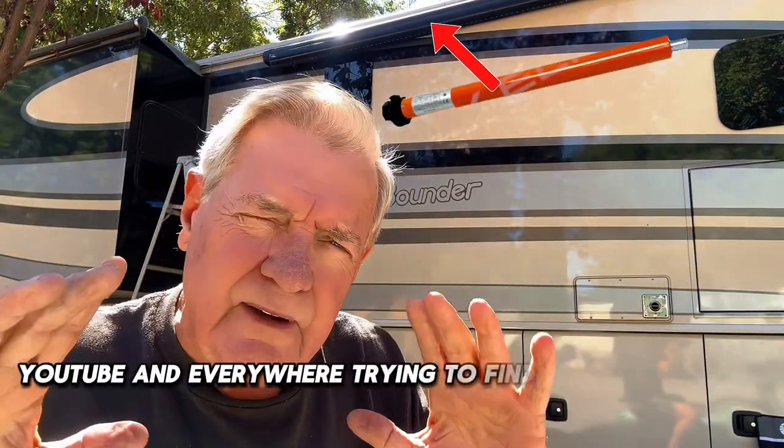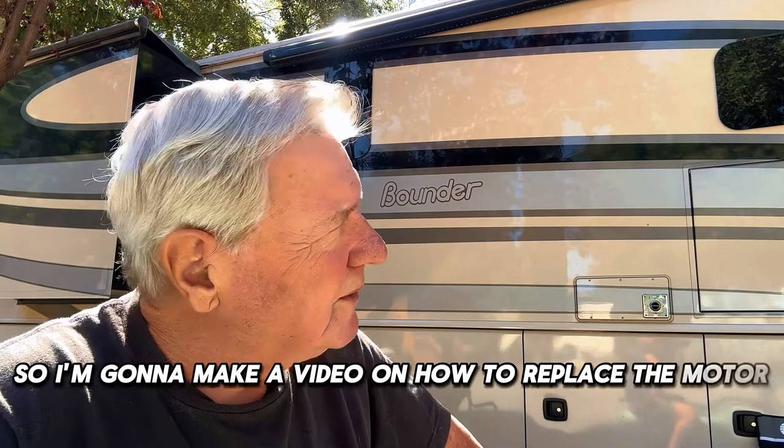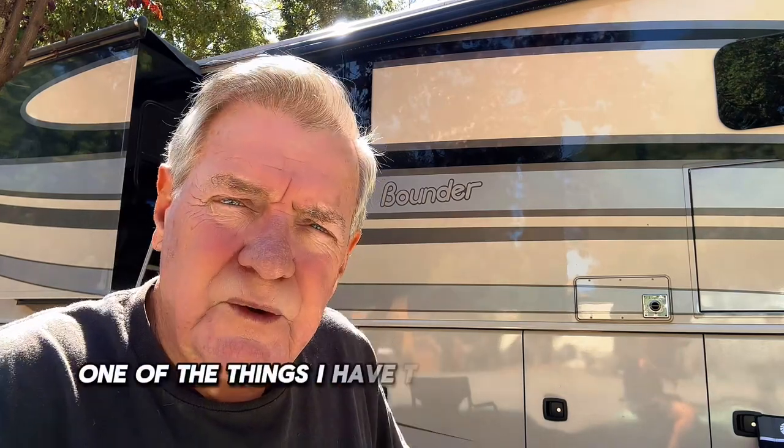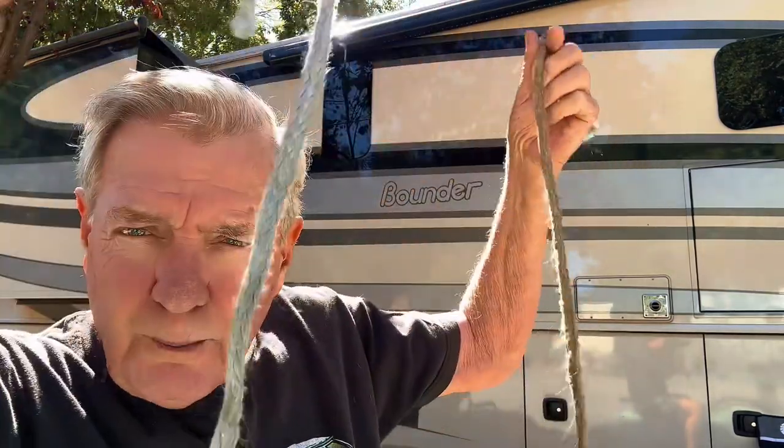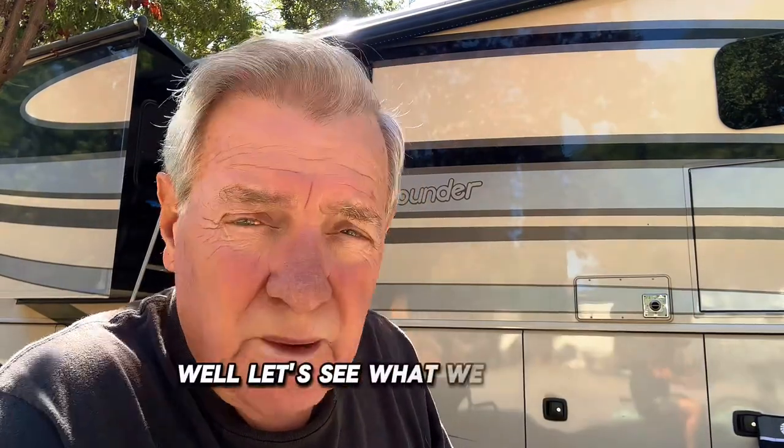I searched the internet, YouTube, everywhere trying to find something about how to replace this motor — a video on replacing this motor — and I could not find anything. So I'm going to make a video on how to replace it. One of the things I have to do first is tie the awning, since it's stuck in the closed position. I need to take these little pieces of scrap rope and tie the awning to the casing so it will not extend when I try to take the motor out.